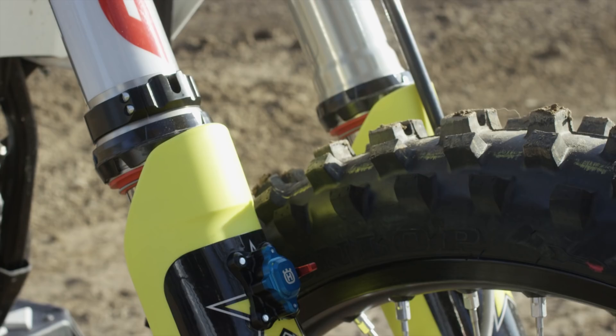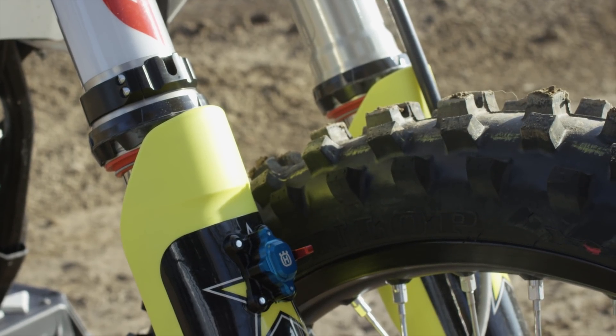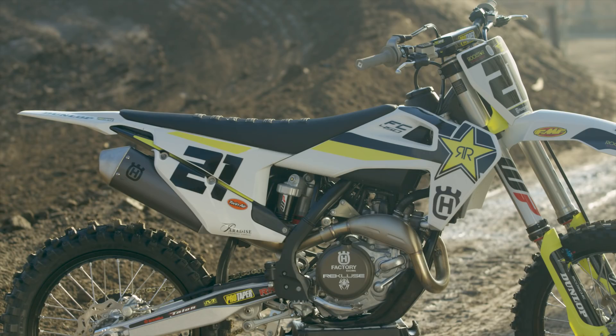For you guys in the public, you can go out and get one a little bit earlier if you're willing to buck up a few extra dollars. Why would you do that? Because the bike actually has quite a few changes this year.